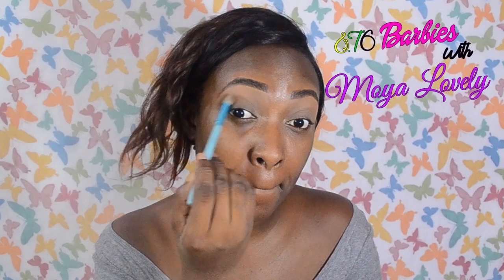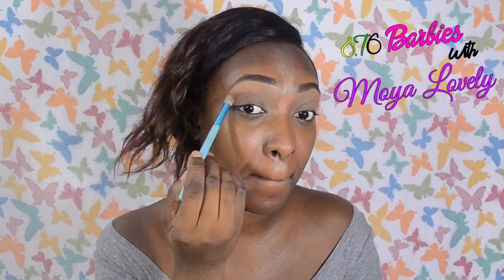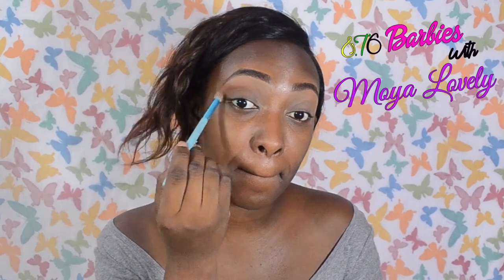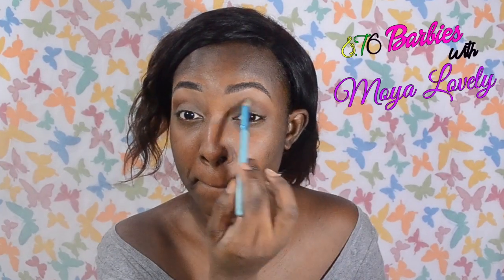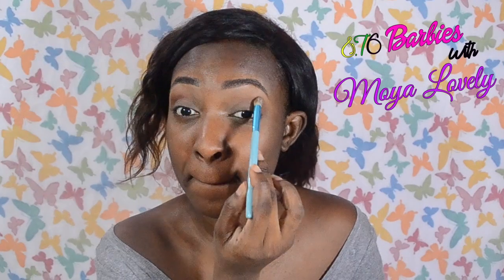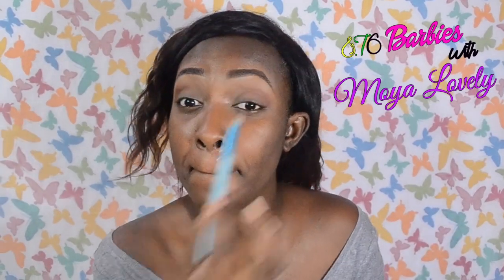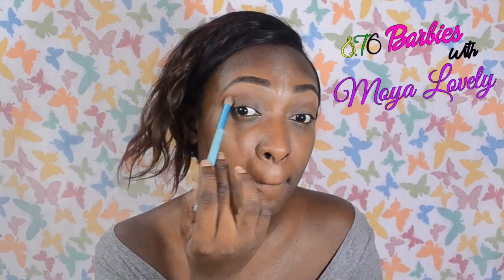Okay guys, let's get started. Here I'm applying a chocolatey brown into my crease and a little bit above it. This is to create some dimension to my eyes — it's a contour of the eyes. I'm using this dark brown to deepen my eyes and create more definition.